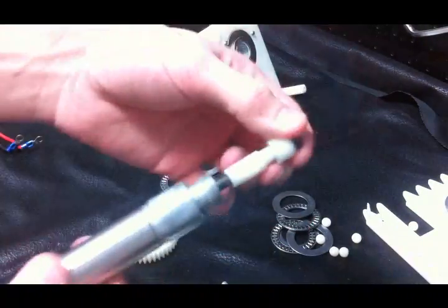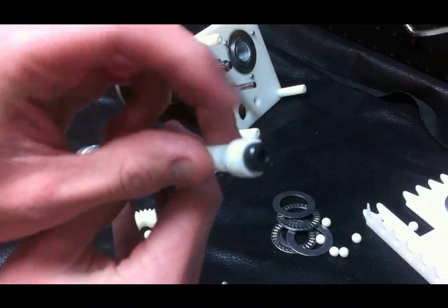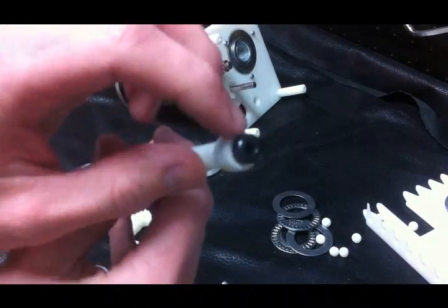Here's the shifting cylinder with the plunger attached. This plunger also spins on this bolt.